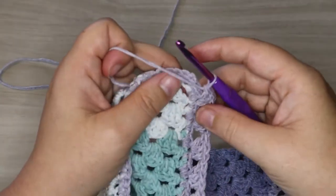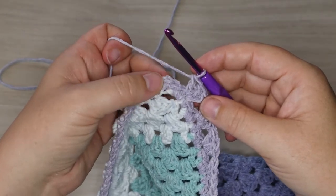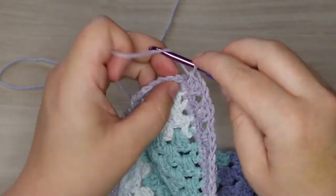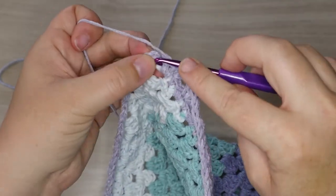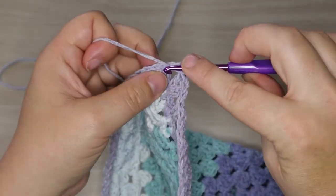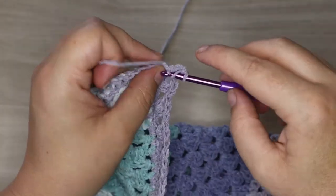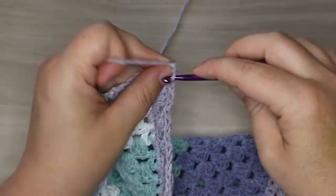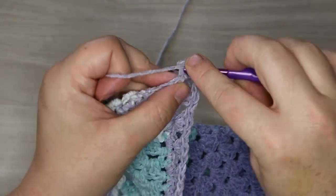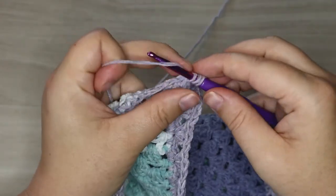Now we're at the next corner, so we're going to work into the second one and again do six double crochets as our corner. If you guys did the granny square blanket — the granny to infinity — that's what we did in the corners; all of our corners have six double crochets on them. That's another beginner blanket pattern, and I might do a scalloped edge on that one just to do something a little different. This one looks really great because it starts going around the outside, and once we add another row it's going to look super cute.